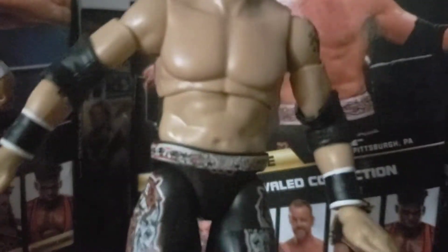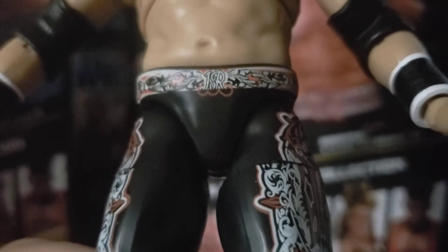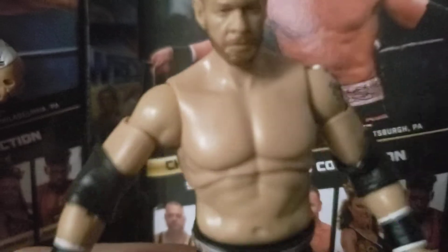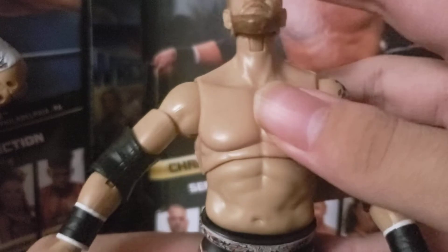We have the black elbow pads, black wrist tape with white wrist tape underneath. The pattern on the belt says 'One' — I believe going around — and then there's a logo on the side. It says 'Cage' right there and has a bunch of different designs, same thing for the other side. Plain black boots, and that's Christian Cage.